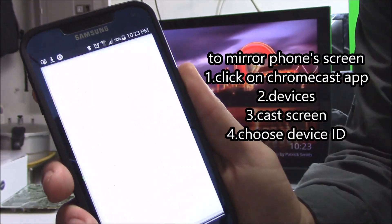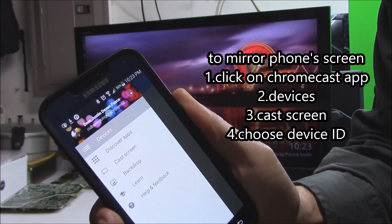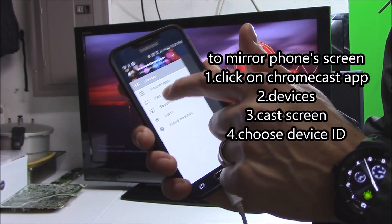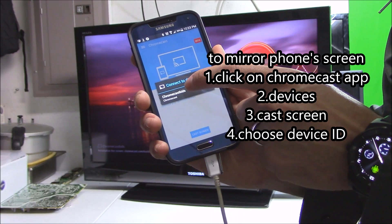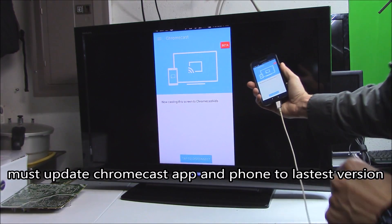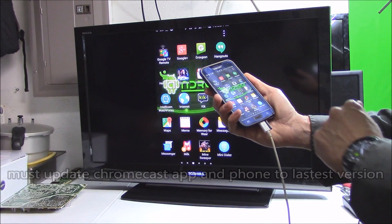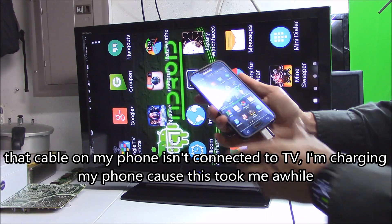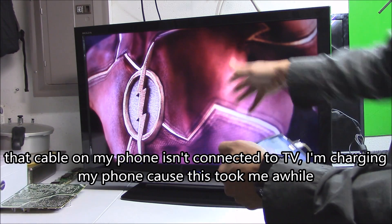From this point on, click on your Chromecast icon, click on Devices, click on Cast Screen, and then choose your Chromecast device that you want to connect to. That easy. You can literally play anything you want that's on your phone and it will copy it to your TV.